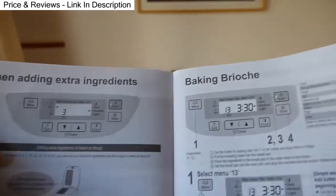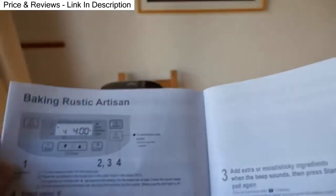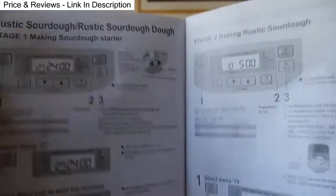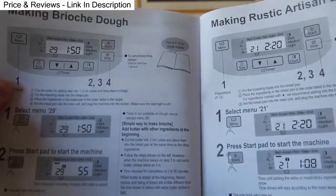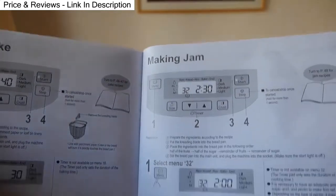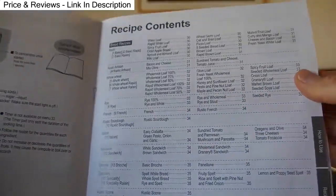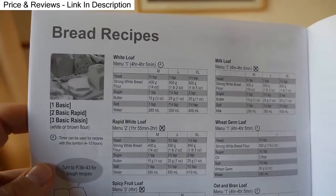Adding extra ingredients, making brioche, rustic artisan, sourdough — it tells you how to make all the different breads with nice step-by-step instructions. Making jam, making compote. It's also got lots of recipes — all the different ingredients you need for the different types of bread you can make in the bread maker, pages of them.